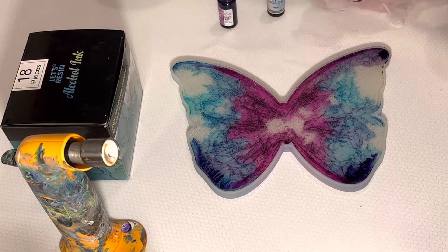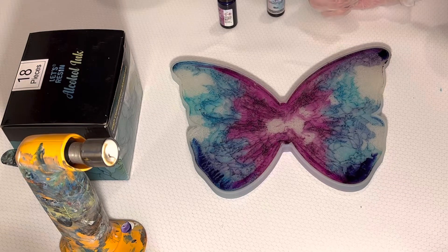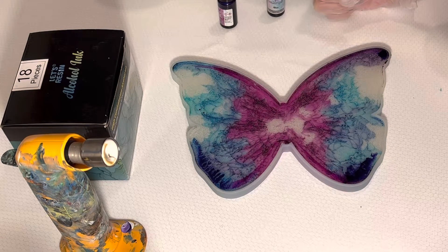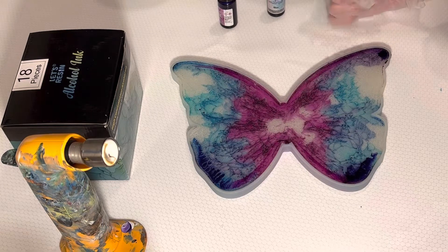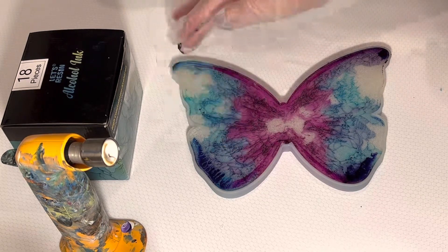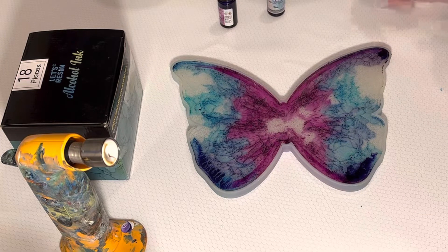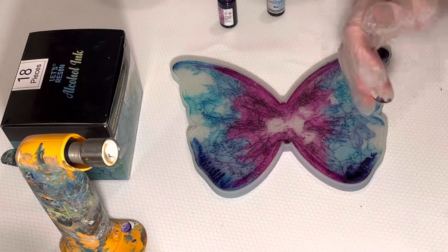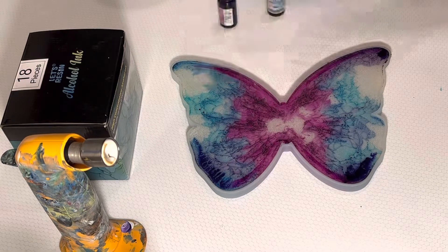If you have any recommendations, tips, or tricks — something I need to know that I'm not doing properly — let me know. Because I would really like the colors to stay on the bottom, not come up to the top like they are here. And I would like the color to spread out over the whole entire thing.